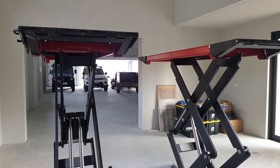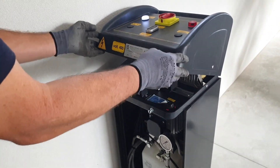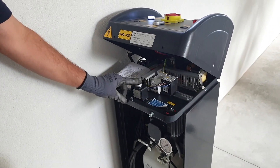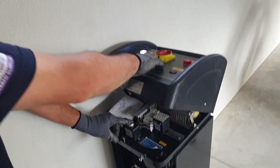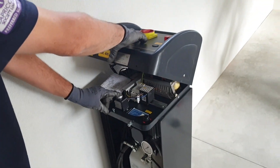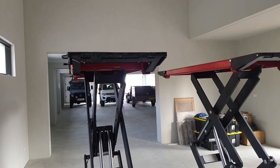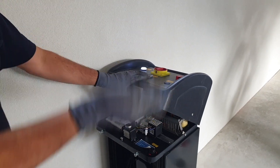Once a month, take it all the way to the top, then remove these two screws and your lid will come up. Hold down the override button and hold the up button for about 60 seconds. What that does is it purges the system — it gets all the air out of it. Once you've completed the 60 seconds, you can then use the hoist as normal.